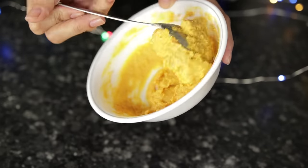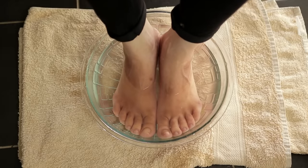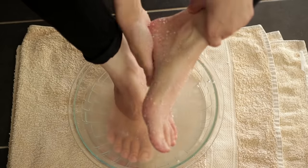First, you have to scrub for a few minutes so your skin sheds dead skin cells. The skin is quite soft, so you have to scrub properly. You can also use a nail brush to scrub effectively.